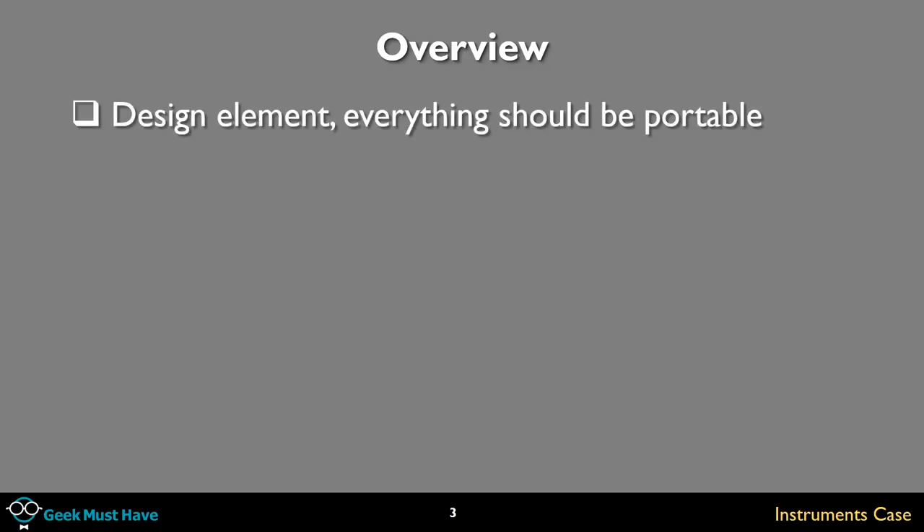One of the design elements I have on everything I do is that it should be portable. I was carrying all the stuff you're going to see in this video around in three containers. Everything was mixed up together, the cables were tangled, almost always the thing I needed was at the bottom. I was afraid the screens on some of these devices would get scratched, and I was also worried the units would turn themselves on — which they did — and the batteries would drain.